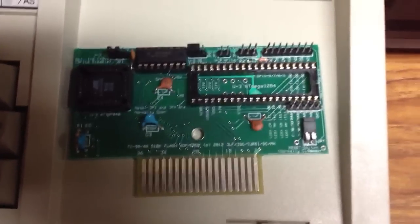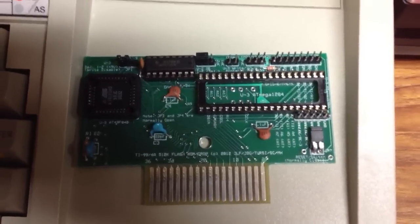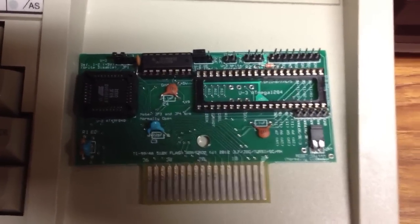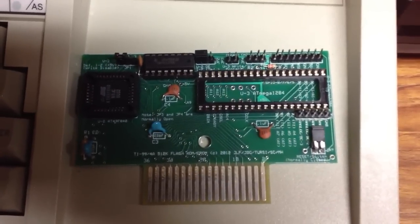Hi there, this is John Guidry. This is the latest and greatest cartridge that Jim Fetzner, myself, Mike Brent, and have been working on.